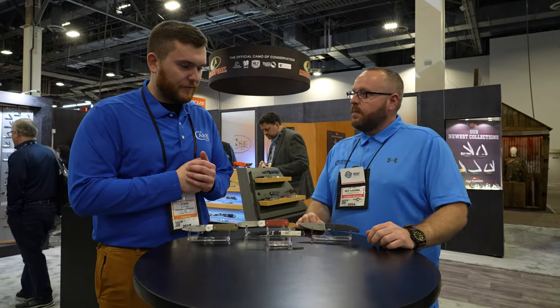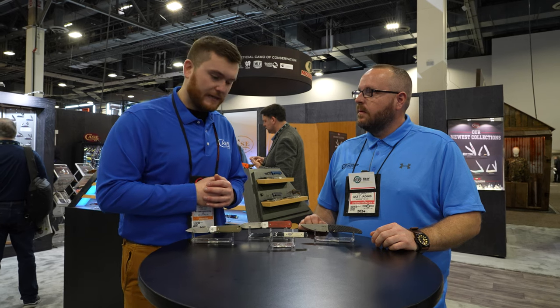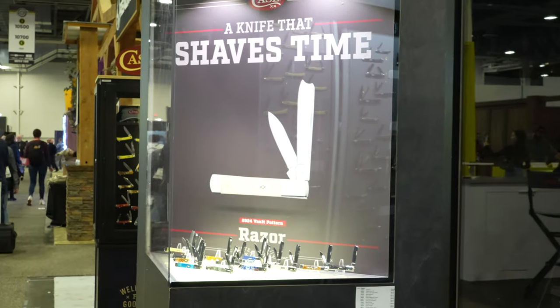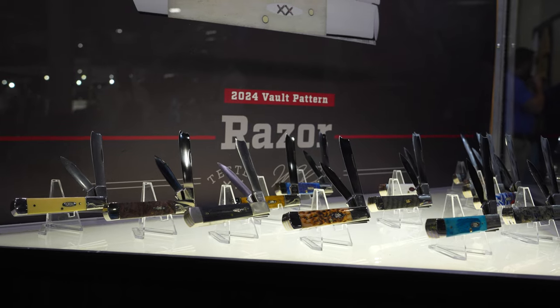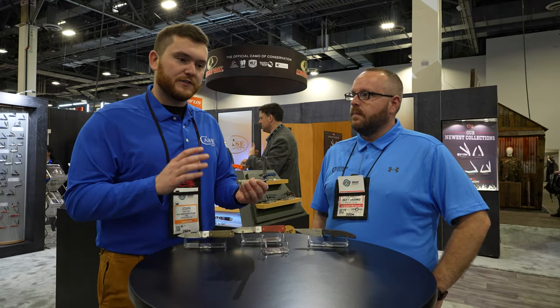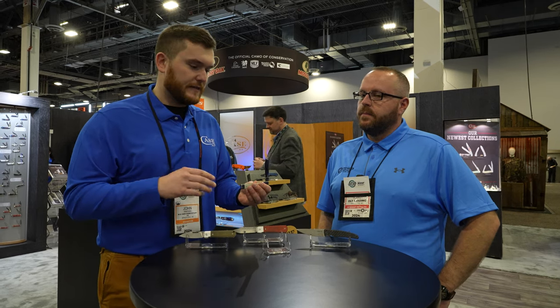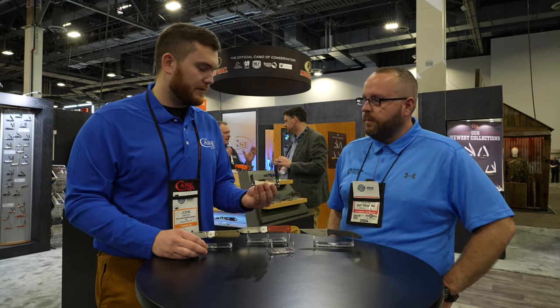For all you Case fans and enthusiasts out there, one of the biggest things for us is the vault pattern. So this year for 2024, we brought out the Razor — it's the 005 Raze, that is the pattern name. It's been probably a good 20 years since we've had this in the production line. The last couple years we've had smaller vault patterns — last year we had a small Congress, we've had the Pocket Hunter. A lot of people wanted to see Case bring back a larger pattern out of the vault.